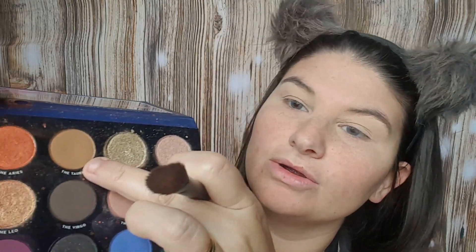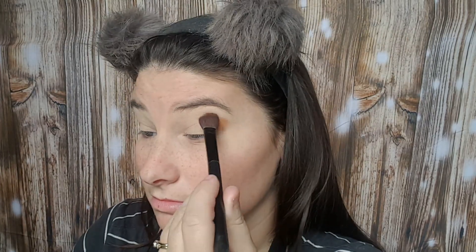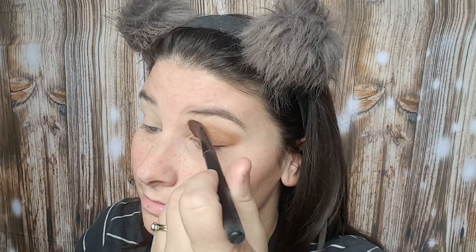Now I'm going in with the Zodiac Kathleen Lights and ColourPop Collaboration. I'm going to use the Taurus color right here, just along the crease and probably the whole lid to be honest. I wiped off my brush and now I'm just going to blend it real quick.